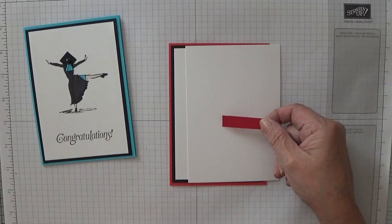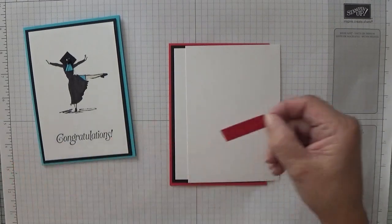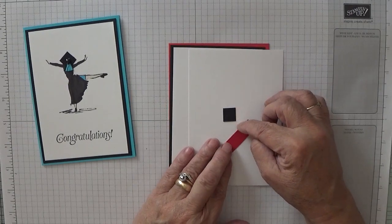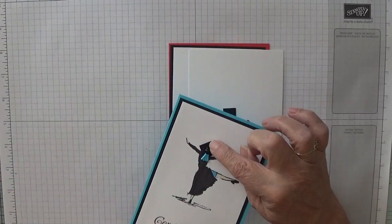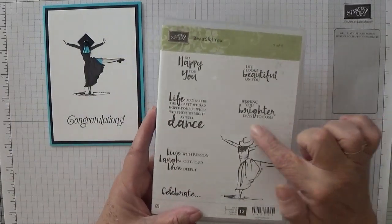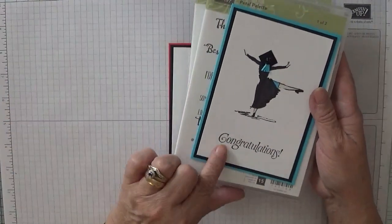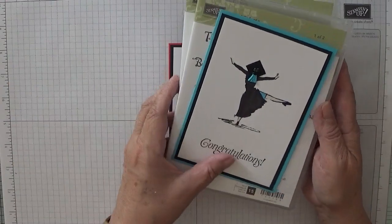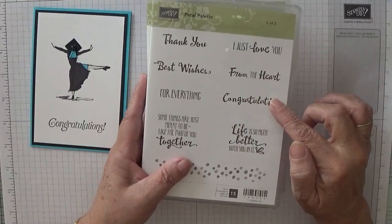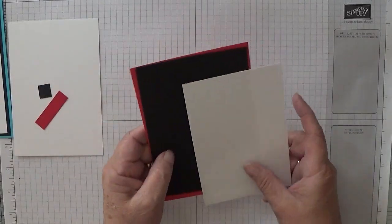You'll need a tiny bit of Poppy Parade measuring roughly half an inch by an inch and a half, and a half inch square of Basic Black — that is for her mortar board. The stamp set, as you can guess, is Beautiful You. This young lady here is dancing away, and for the word congratulations, which I used from a retired stamp set, today we're going to use the word congratulations from Petal Palette.